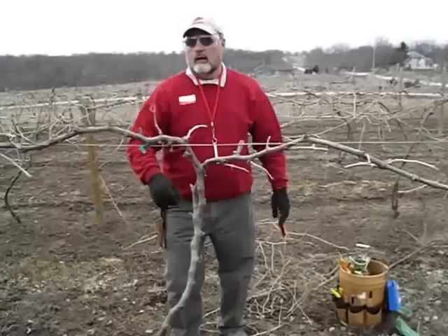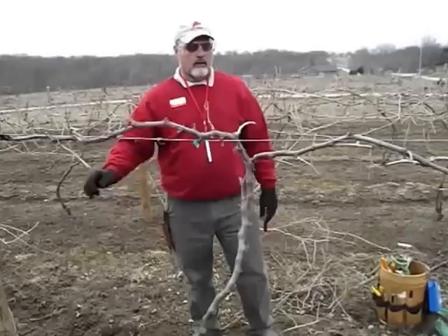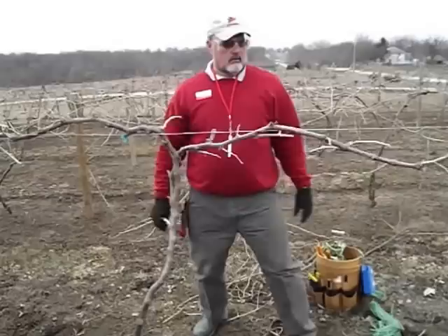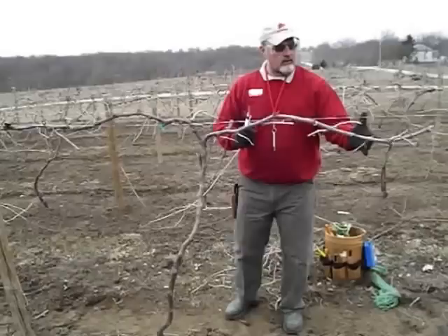I think I'm done pruning this plant right here. Just looking at it, I'm leaving about 3 to 4 buds per cane. Ideally I'd like to have a cane or spur coming up about every 6 inches. Overall, looking at this vine, I'd say I'm somewhere a little over 20 buds on one side and a good 30-plus buds on the other side. So that vine is pruned. Thank you very much — this has been Mike White with ISU Extension. Have a good day.